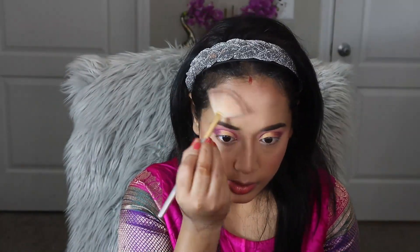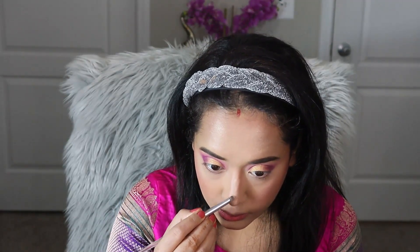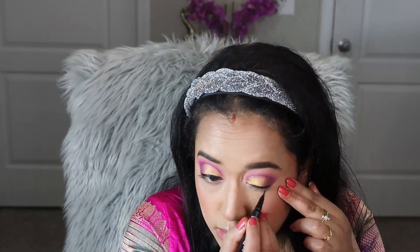Without highlighter this look cannot be completed. Today I am using a very subtle highlighter onto the highest points of my face — the top of the cheekbones, the forehead, down the bridge of my nose, and onto the cupid's bow. The highlighter name and product details will be available in my description box below.